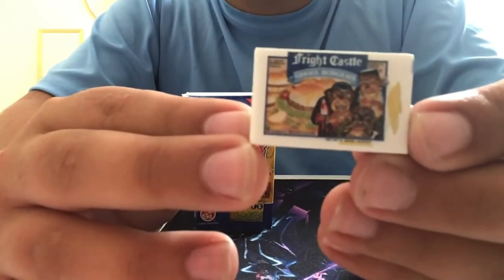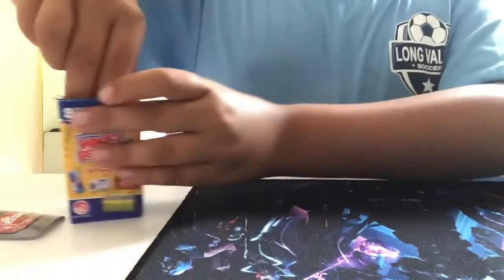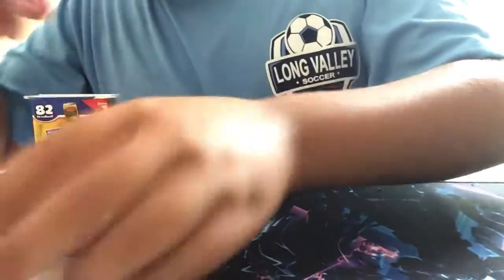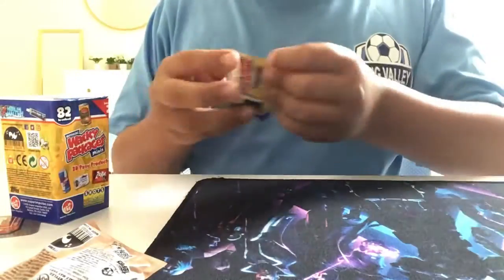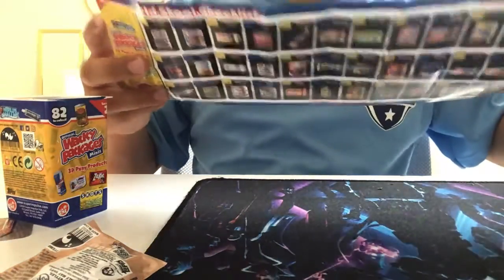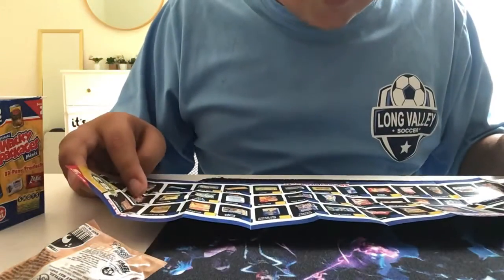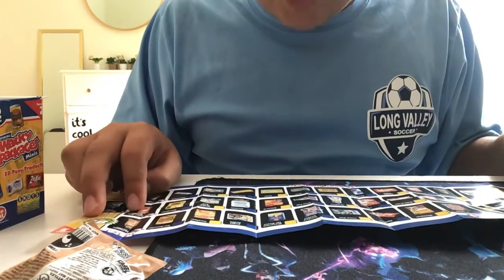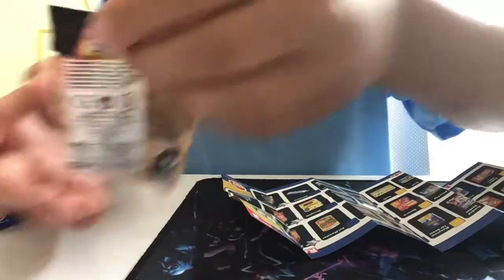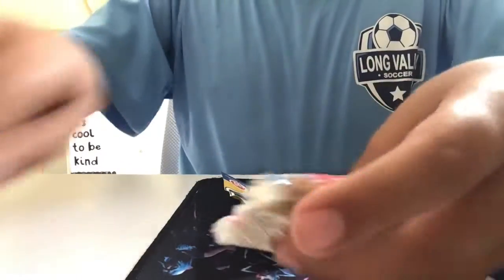Burgers — camera focus, sorry about that. Okay, our first thing — they come in little packages. So here's our thing. It says... Cheetos Frosted Snakes! Oh, that's cool. Okay, let's open this up.